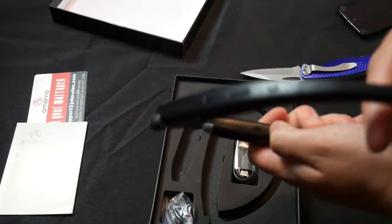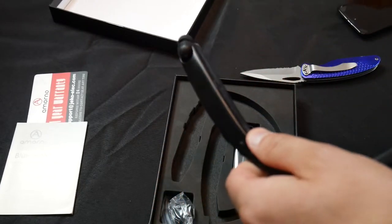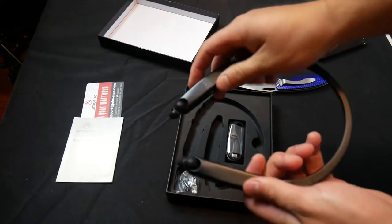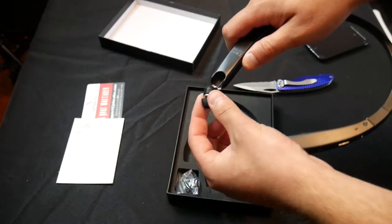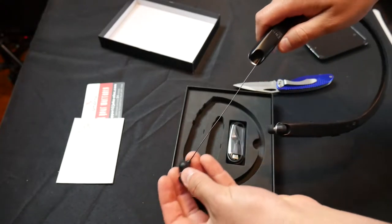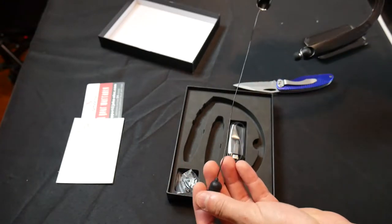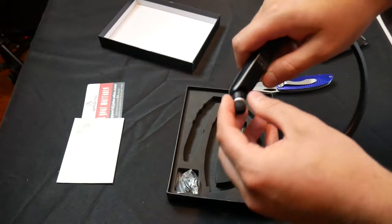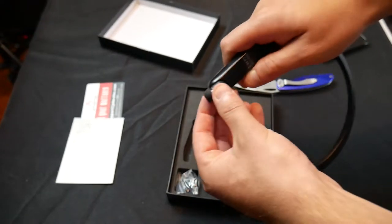Notice right now it looks like we have a button right here — so this retracts. By pressing the button — let's zoom out and get you a better angle — by pressing the button, look at that, and letting go of the button, it leaves it out. That's how far you can retract them, which is pretty far. By pressing the button it goes right back into the slot, just like that.